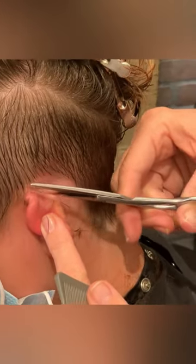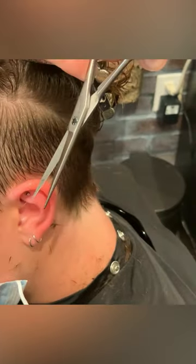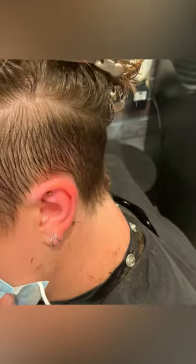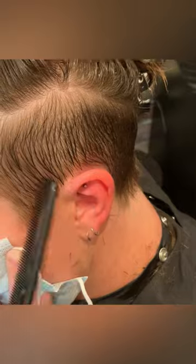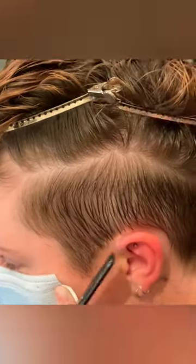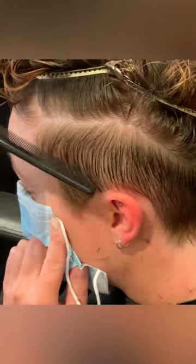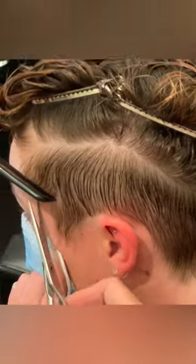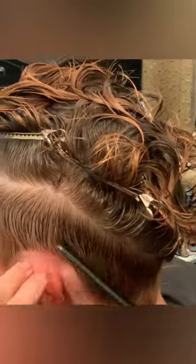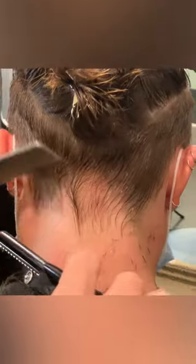Now go back in using your shears and really clean up around the edges and the perimeter. This is super important in precision cutting. Around the ear, you can use the fine teeth of your comb. I've switched to a smaller comb, combing the hair in the direction of the hairline, securing it with the comb, and then cleaning right up along the hairline with my scissors. It's really important to use a shear with a really fine point on the end.